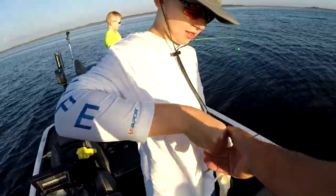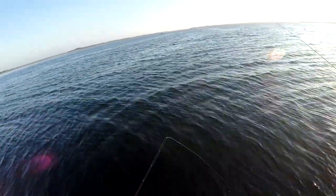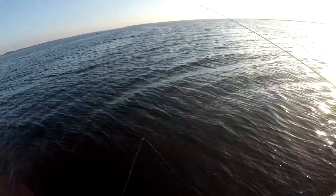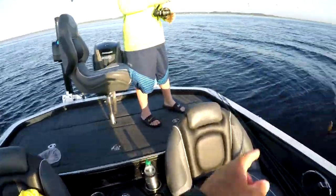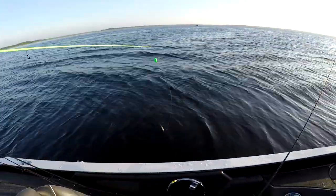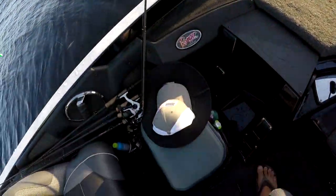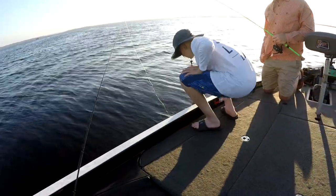There you go — kind of a crazy looking fish. When you reel them in, try and keep his head in the water. Anytime you're holding them out of the water, that would be the same as if I was holding you underwater — they can't breathe.